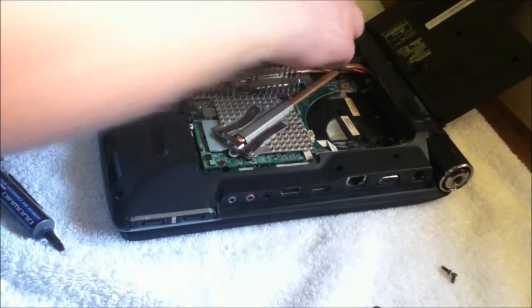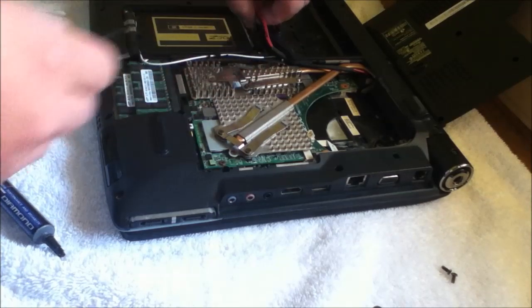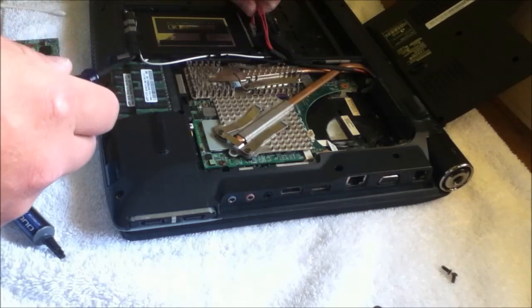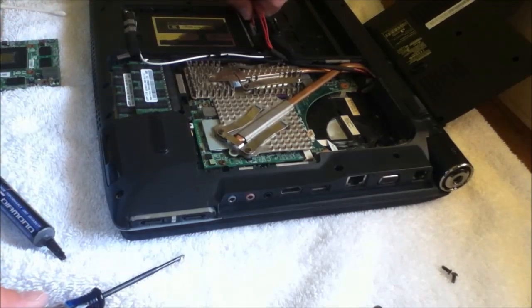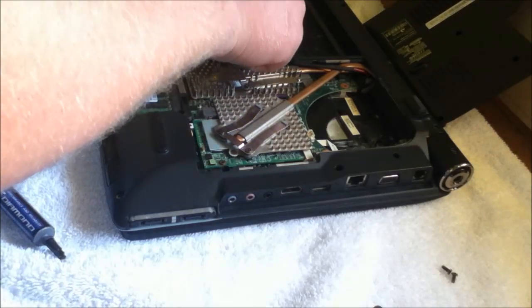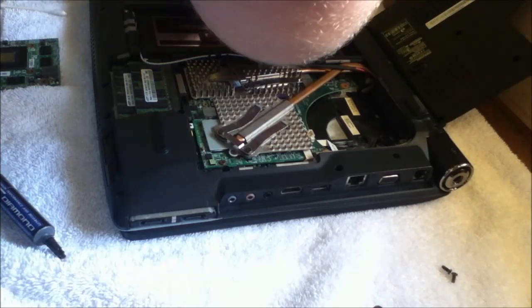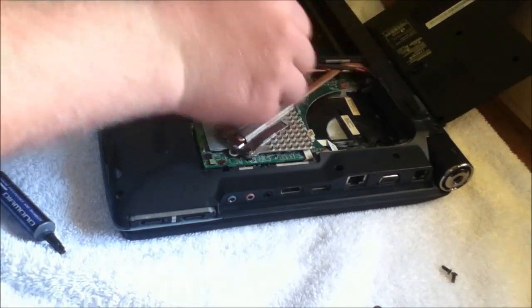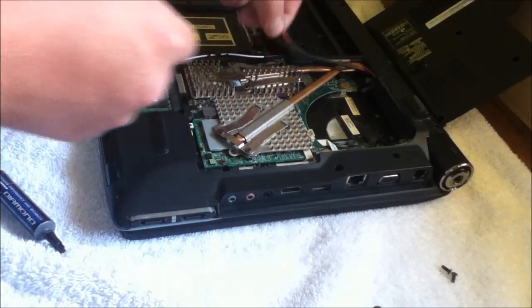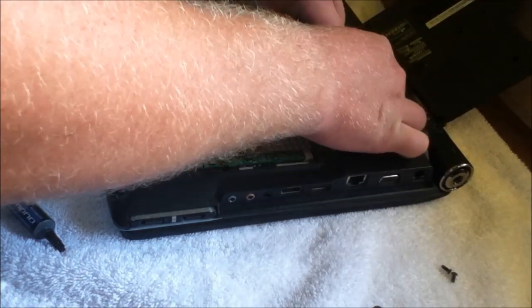I was just taking apart a little HP computer the other day with a similar power cable configuration, so I'm getting confused here. I need that thing to release. There we go — right on under that heat pipe. I think that's the way I had it before. Yeah, that's it.